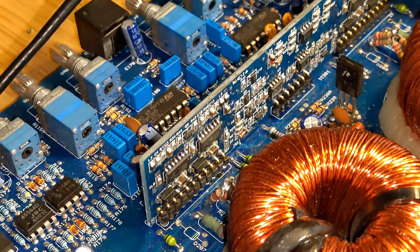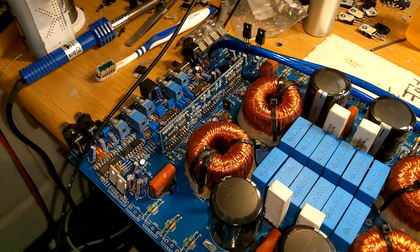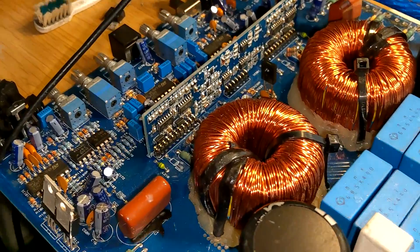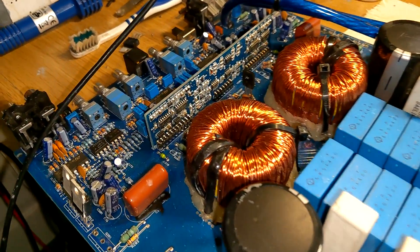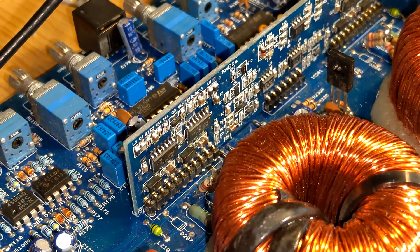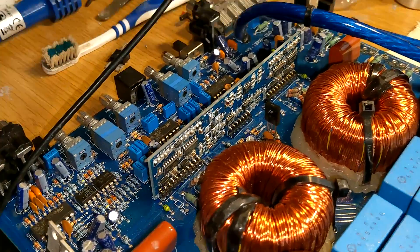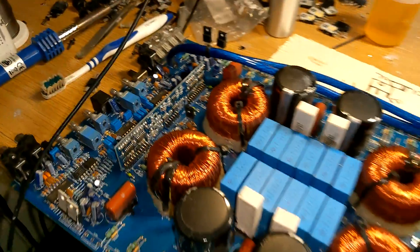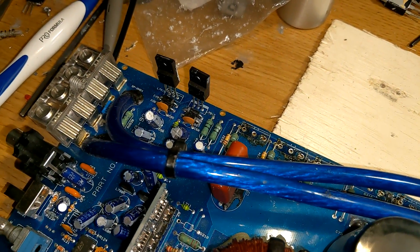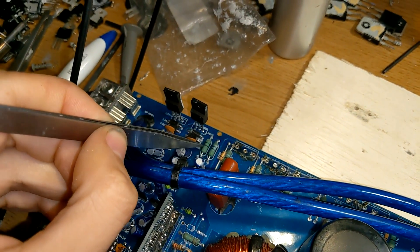When you turn the amplifier back on it has to build from zero, whereas the drive chip supply stores some voltage and can power on the drive chips almost instantly. When this amplifier was first built there was no issue — the amplifiers were reliable for years. However, I believe that in the same way mosfets have different tolerances, the IRS21844 chips have changed over time and now turn on slightly quicker than they used to. As a result, these drive chips are turning on before the PWM generation circuit, because not enough current is being supplied by the VCC circuit.